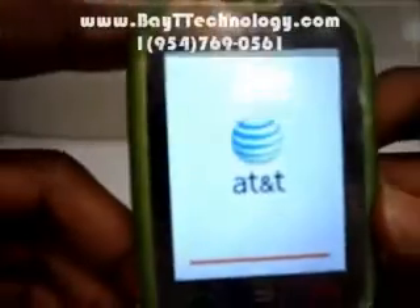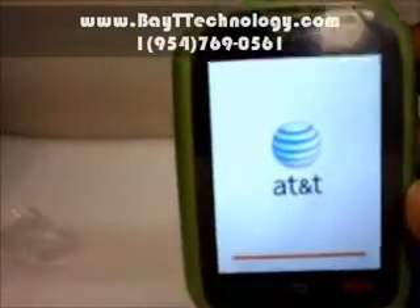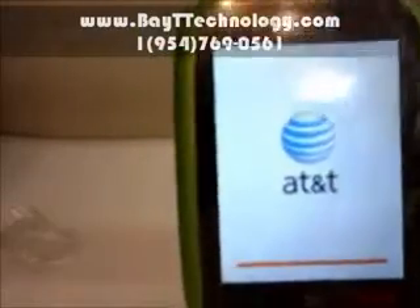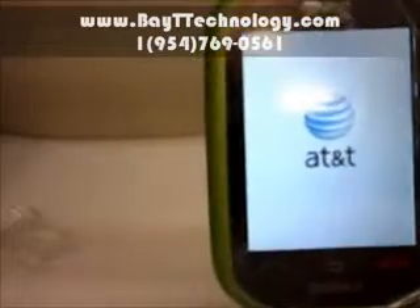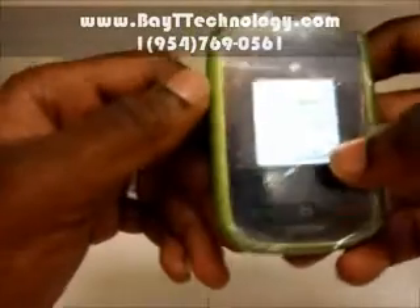As you can see the AT&T logo comes on because it's an AT&T phone, so an AT&T SIM card should automatically work with it. We will soon see the T-Mobile sign should be coming on.